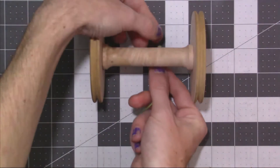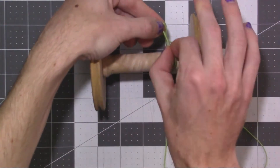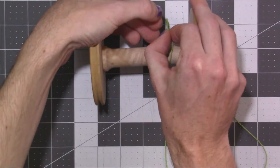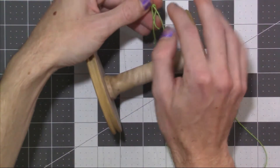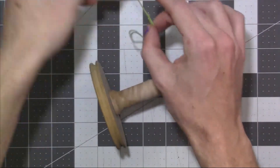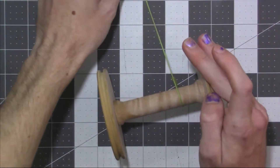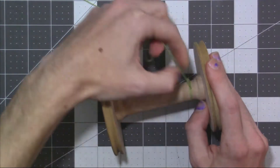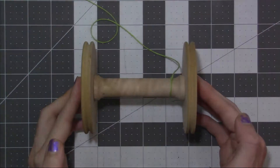I then go ahead and go underneath of it with one side. I take the other end and put it right on through that loop — just slide it on through. I take that end we put through and just tighten it down, pulling all of that excess through until it tightens down onto our bobbin. We are now ready to go to the spinning wheel and attach this to our spinning wheel.